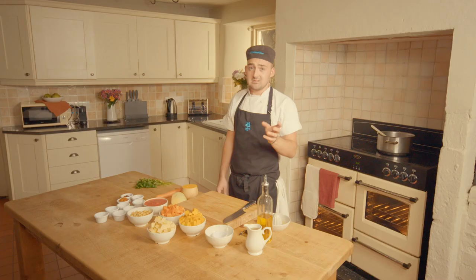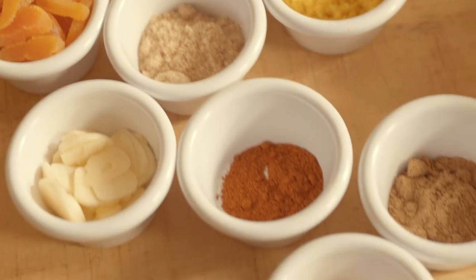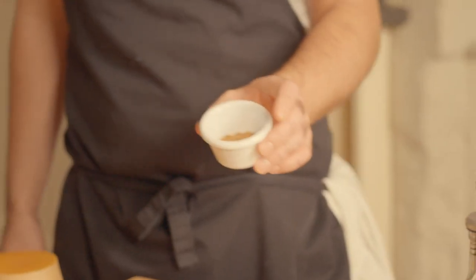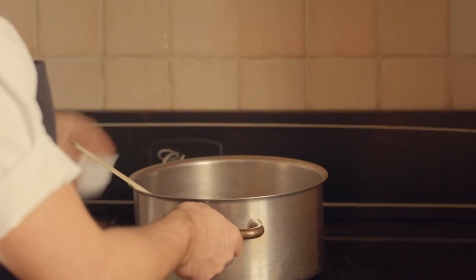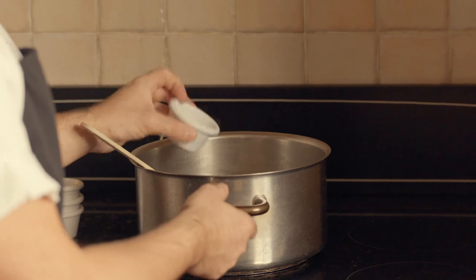The onions are sweating away nicely and it's time to add some spice to the dish — that's really going to bring the tagine alive. The spices we're going to use are ground turmeric, chilli powder, and ground coriander, which will give us the warmth we need. Let's add these into the pan. We're also going to put in some lemon zest, which will give that nice citrusy note.